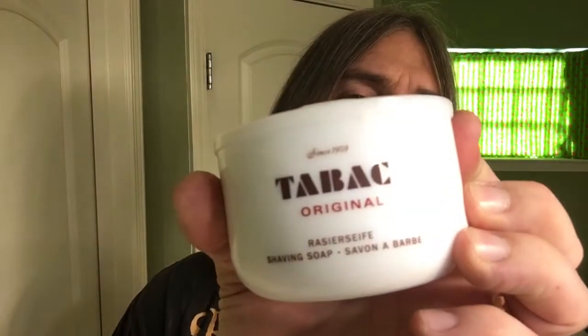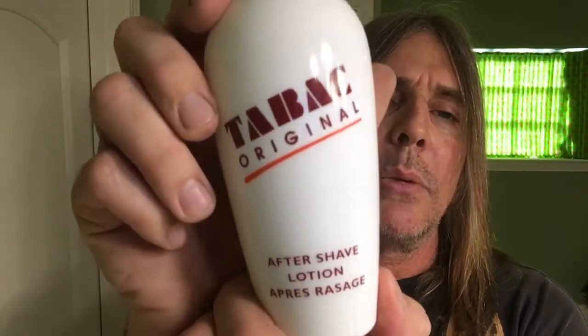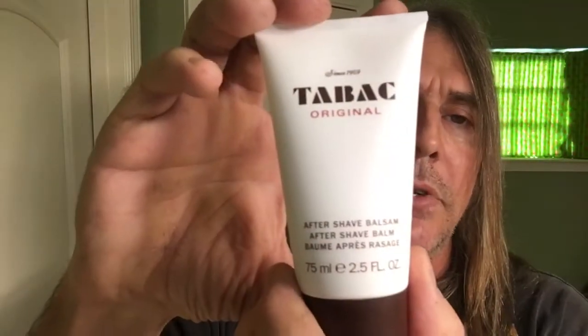For the shave soap, which I've already pre-bloomed, the Tabac Original. It's got a very masculine-y smell. It's been around for some years. Also from Tabac, the Tabac Original Aftershave Balm.